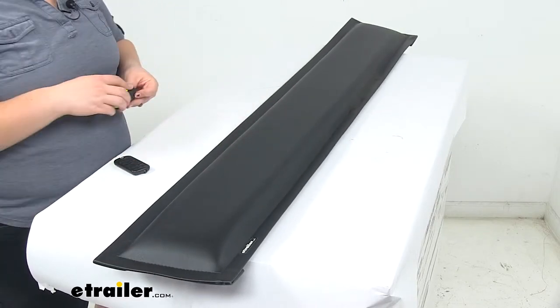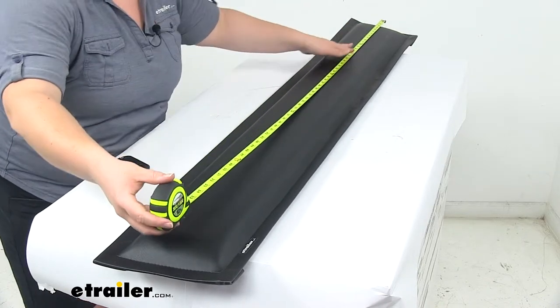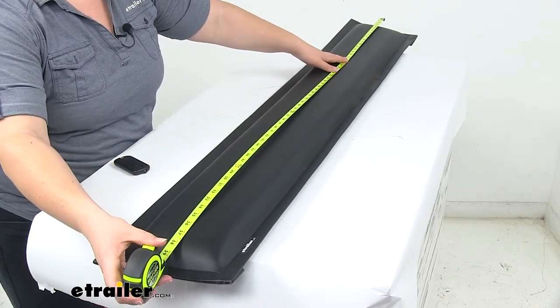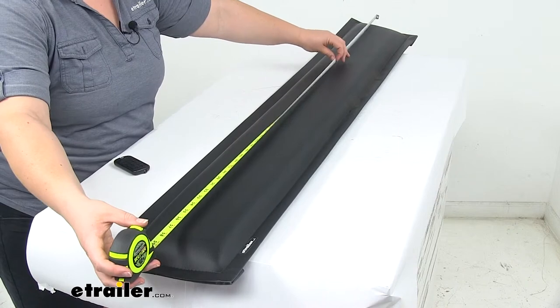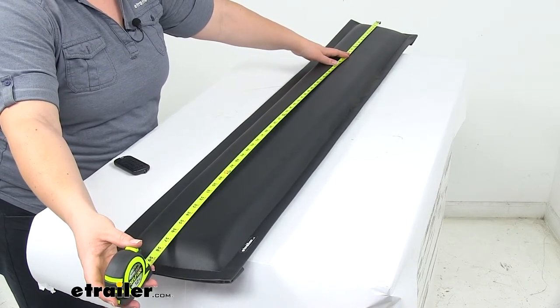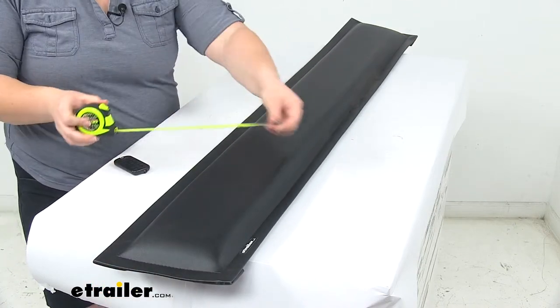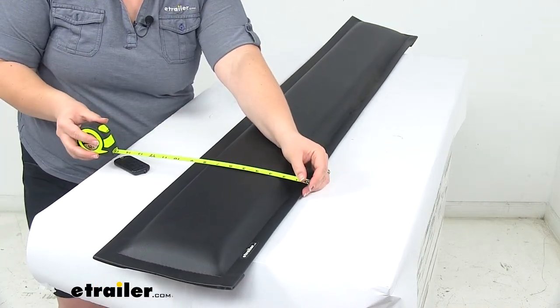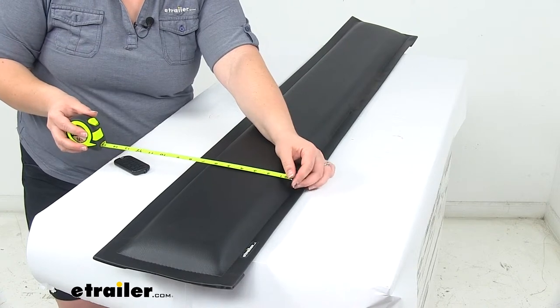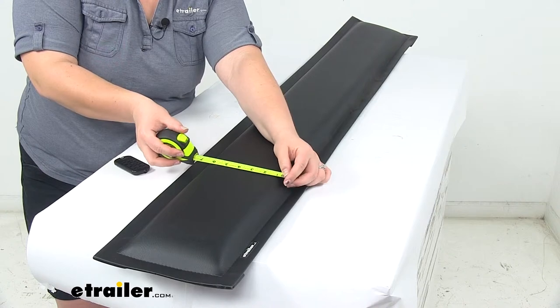As far as the size, it does measure 60 inches long from the outside edge to outside edge. The padding, or where the stitching starts, is about 58 inches. Going the other way, it's about 9 inches wide overall, and where the stitching starts it's closer to about 7 inches wide.